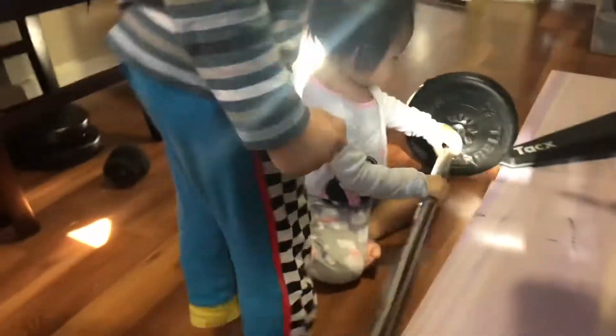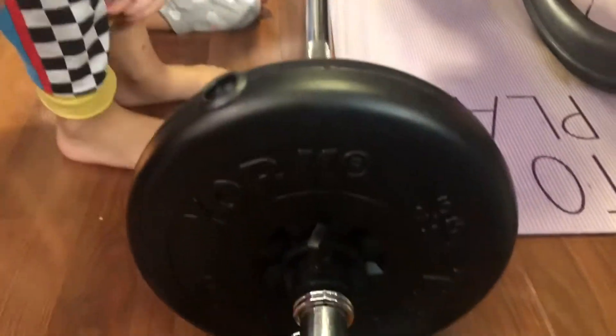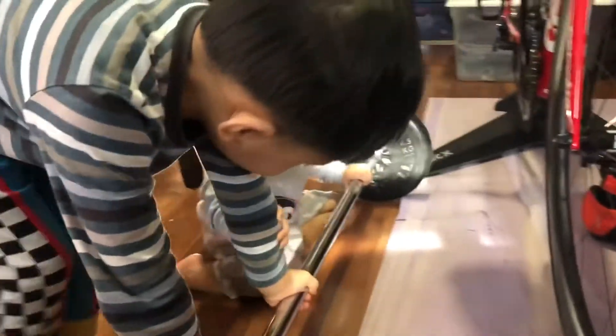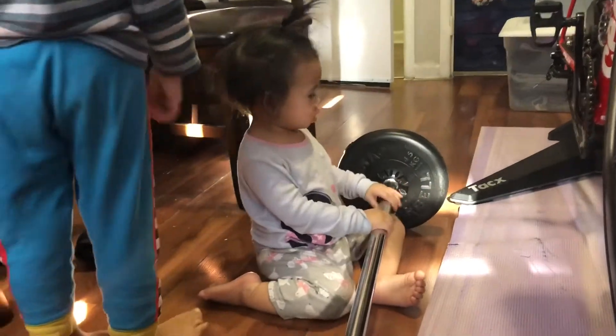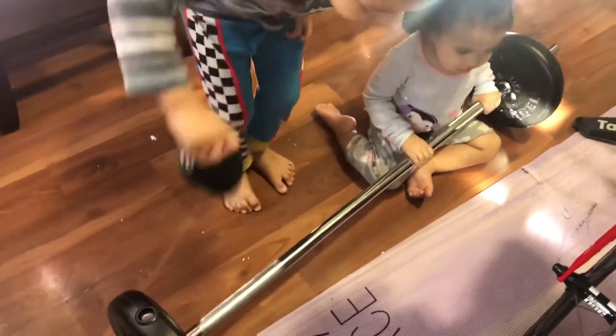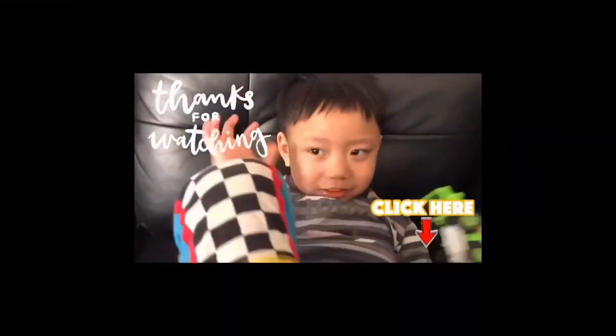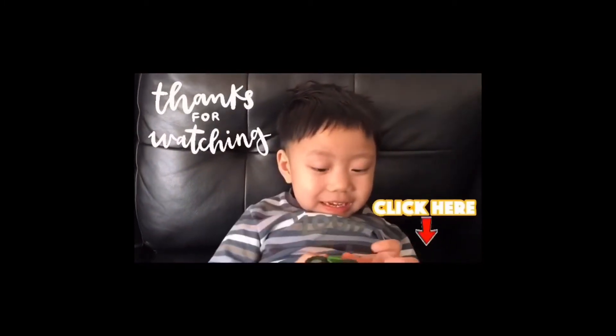You stay here — whoa, whoa! Punch it — punch, punch, punch. There we go. Watch it, take care.